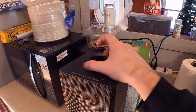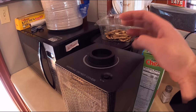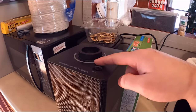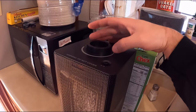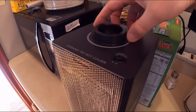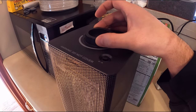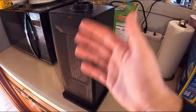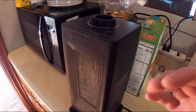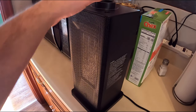You can set the temperature, but it's not digital so you kind of have to gauge it and play with it a little bit. As you set it, it will kick off once it gets to a certain temperature, ranging from low to really hot. As you can see it kicked off, but as we move this dial it kicks back on — so play with the room temperature a bit and you can figure out what's perfect for your house.